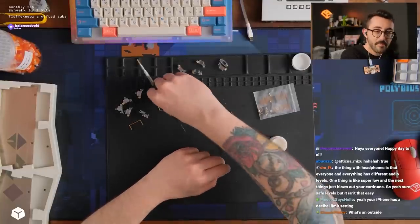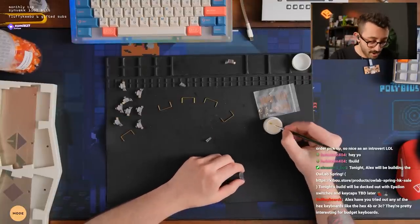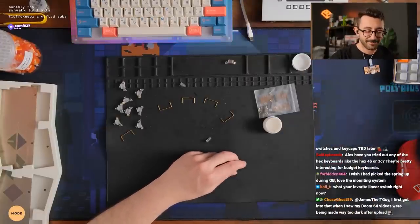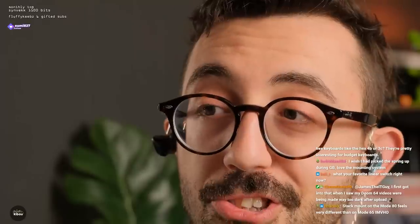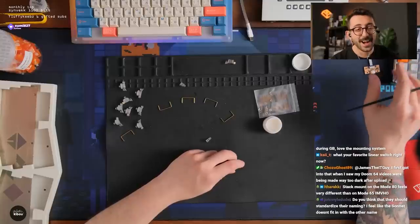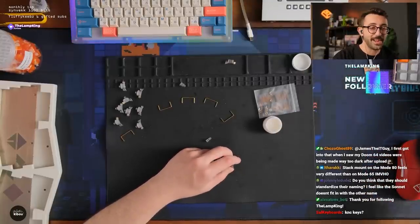Have you tried the Hex 4B? Yes — I tried that, I thought it was an awesome sounding board. I need to put keycaps back on that though. My favorite linears unfortunately can no longer be purchased right now because they're constantly sold out. I tried to buy some this morning and I couldn't. KTT switches — they're just sold out all the time now.